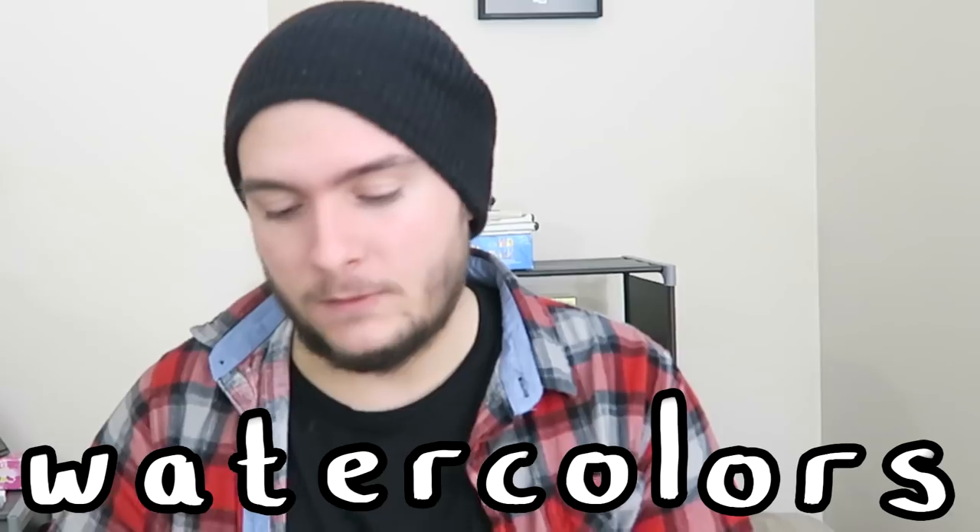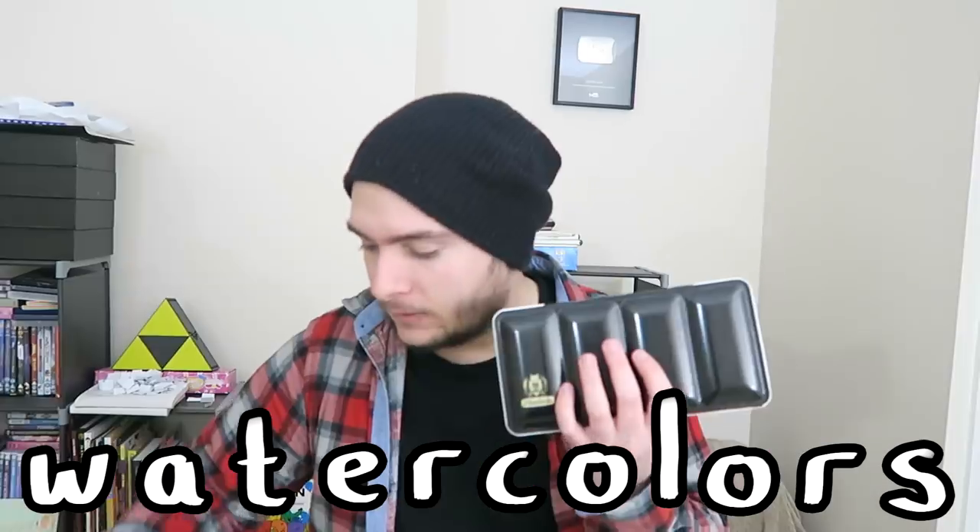Hi art friends! This was going to be a pencil case tour but it turns out a bunch of the art supplies we're using at the moment don't fit in pencil cases - they're quite large. So instead we're going to be doing art supplies we really like using at the moment. Welcome to our winter favorites! Without further ado, I'm going to get into the very first item, which is actually quite a lot of items all in one go.